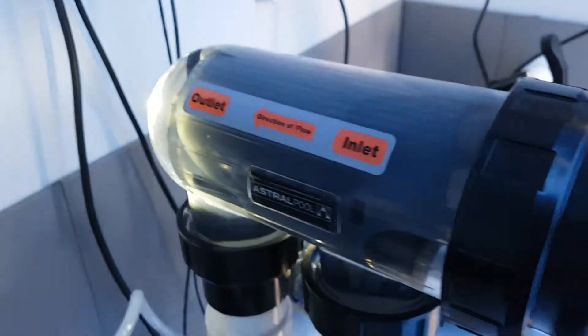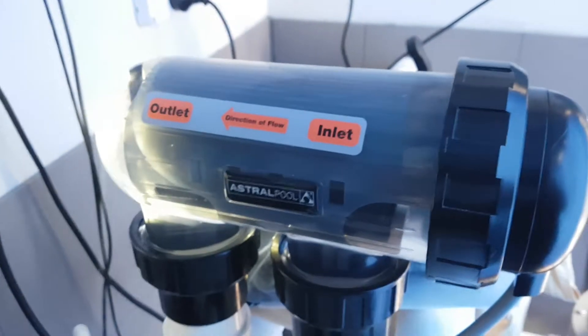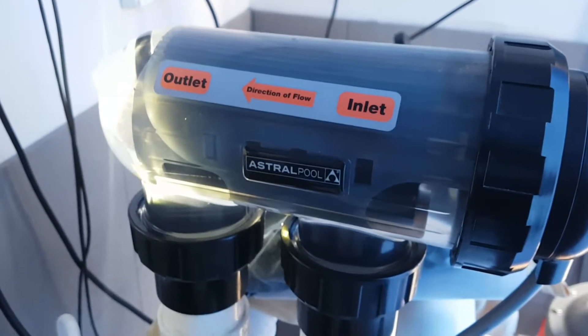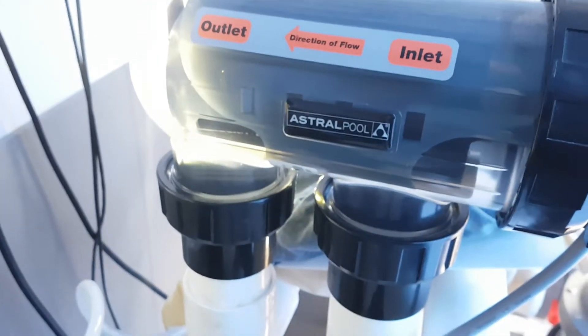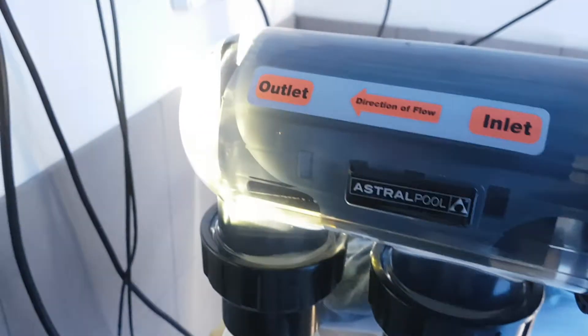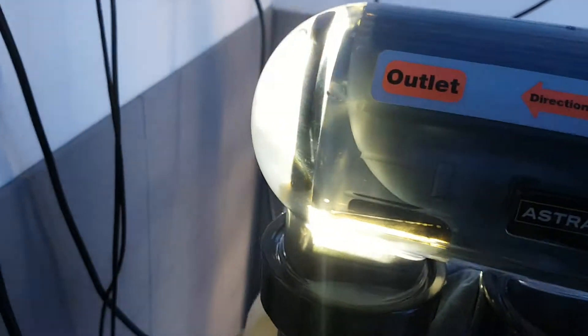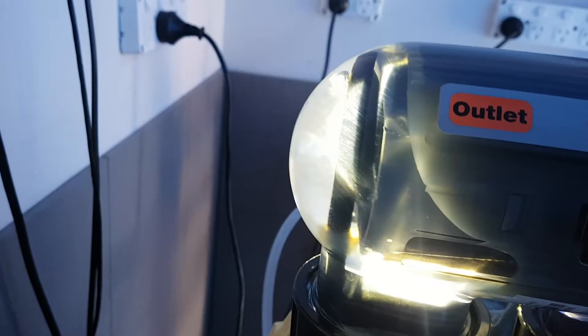Here's a salt cell — pretty standard setup. Clear polycarbonate or plexiglass body, and you can see the unions on the bottom: 50mm unions, or two-inch for our US viewers. At the front of the cell, I've put a torch behind there to illuminate the clear section so we'll see the gas being produced a lot better.